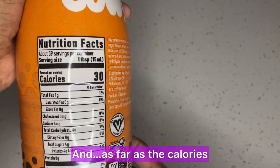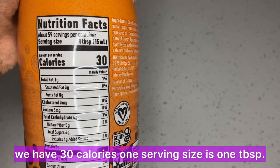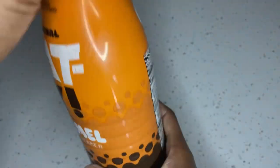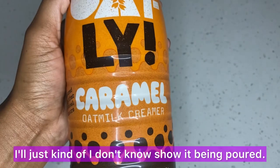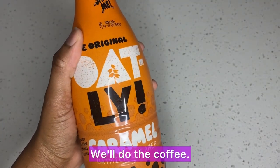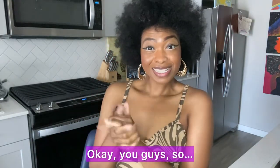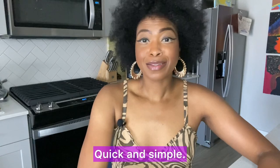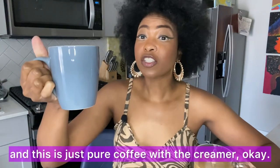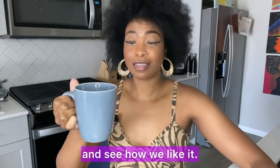As far as nutrition facts go: 30 calories per serving, one serving size is one tablespoon, and sodium is only five milligrams. I'm excited to give this a try. Since it's a creamer, I'll spare you the prep detail — you'll just see the coffee already done. I have one cup hooked up how I like it, and one that is just pure coffee with the creamer.